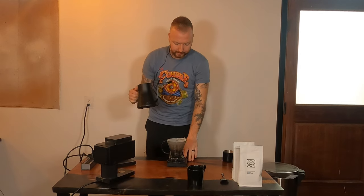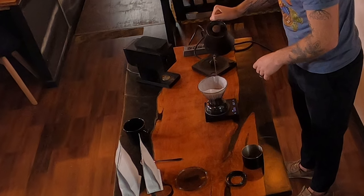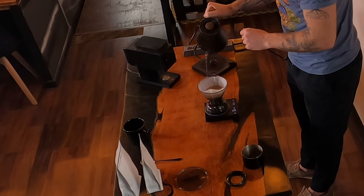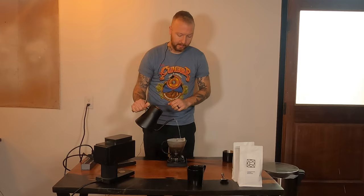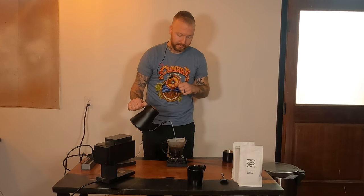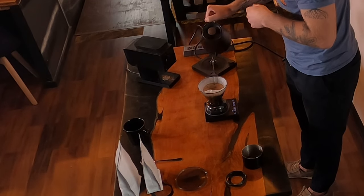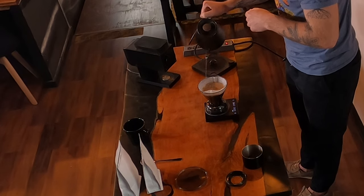Take your kettle, start the timer, and just keep pouring in circles until you reach 360 grams. No bloom — we're literally just going to pour until we get to 360. Keep going in circles from the inside out and then outside in, just to get every single ground completely saturated. If you don't have a gooseneck kettle, the water will come out quicker — just try to keep going in circles to get everything completely saturated so there are no dry pockets of coffee.